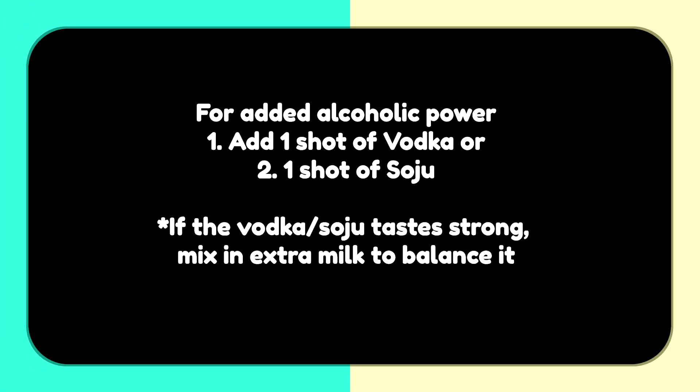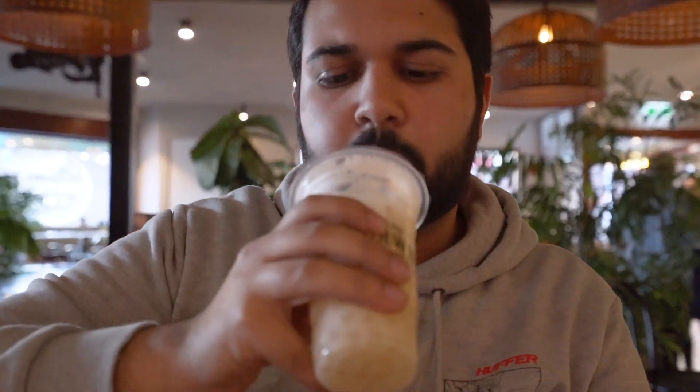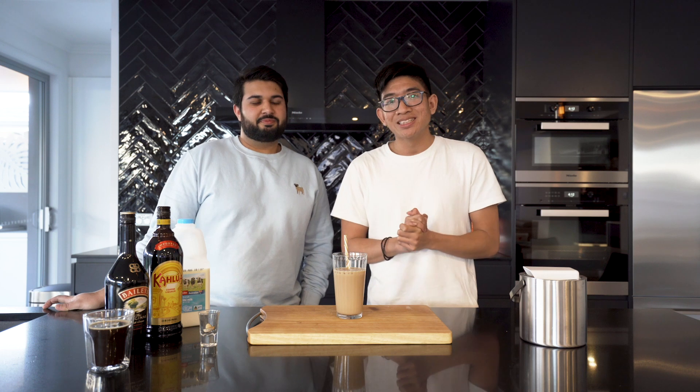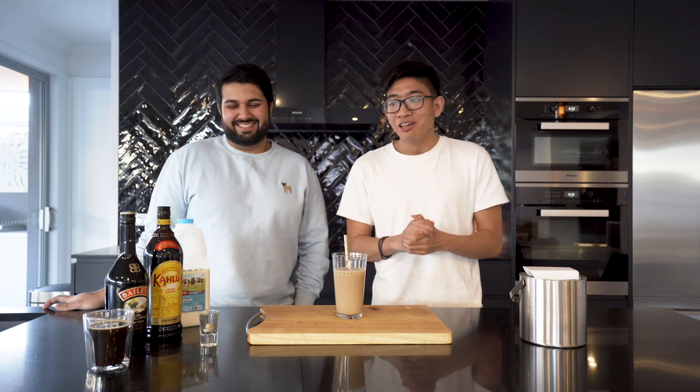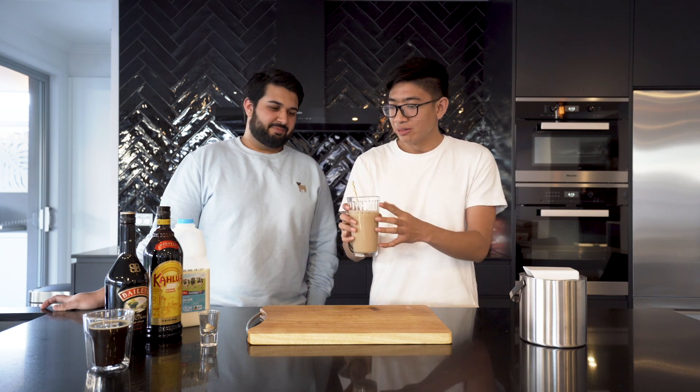We've already got one that we made in a very cool way. And we recently discovered alcoholic bubble tea through a place called the Burwood Hotel — they mixed all these different things with pearls and stuff. Unfortunately, we don't have pearls and we don't have professional bartenders, but we do have me. We're going to see how well we can make our own kind of coffee bubble tea mix without the pearls.